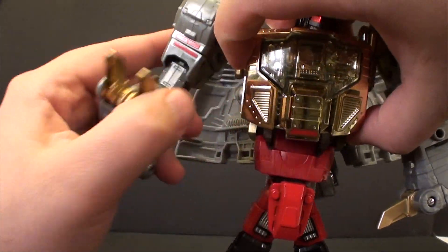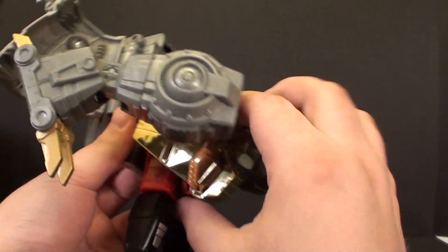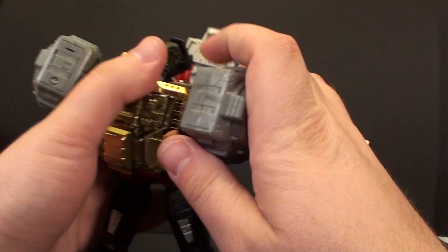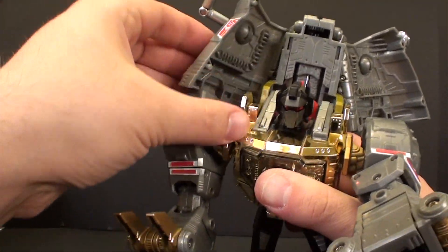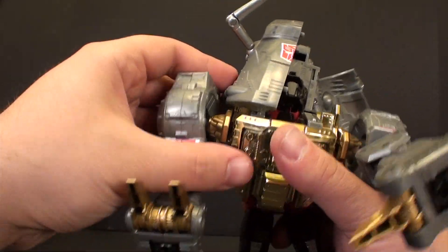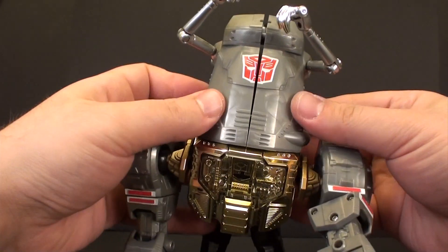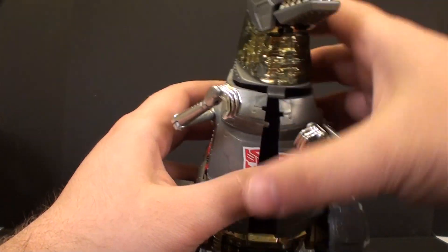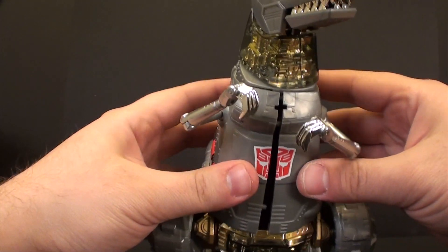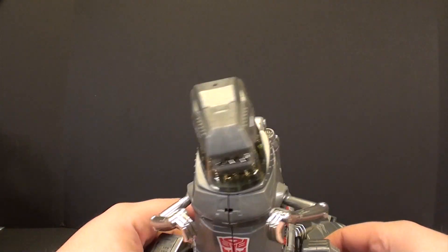It just pulls straight up, and that's the next step. We're going to take this and rotate it all the way down here. That should allow us, once we have it in position, to get these little flaps past the pieces here. We'll just bring that and close that up mostly. Then we'll bring the head on down and around — make sure the head is facing forward. Once we have that in place we can snap this whole chest piece together, and most of our work here is now done.